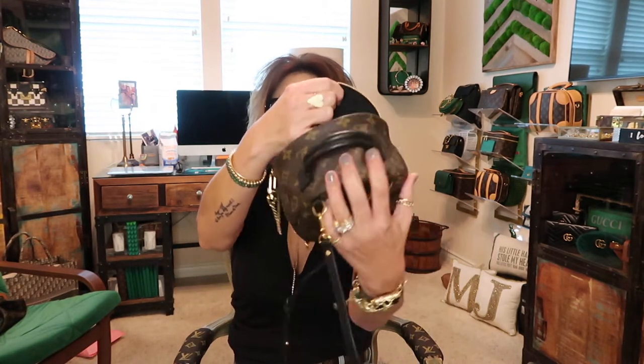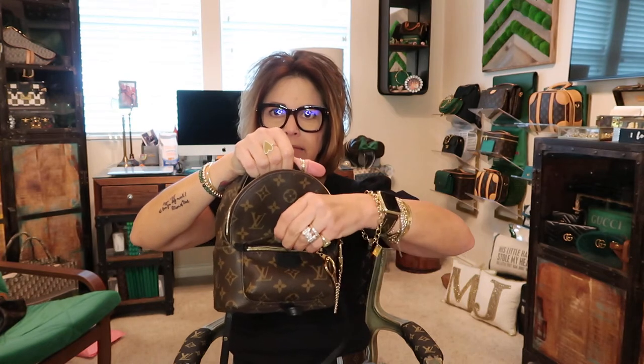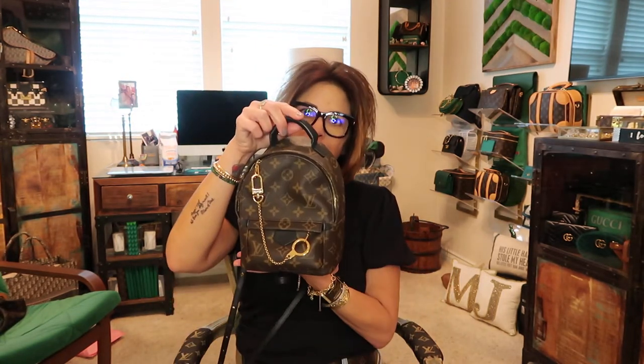My card case fits in the front slot, along with the clay pouch and two key holders, my pills, and a beanie if it gets cold — like at Disneyland. There's even more room if you want to fill it up. The little front pocket doesn't hold much — maybe a glasses cleaner — because it's not very comfortable to get things in and out of.